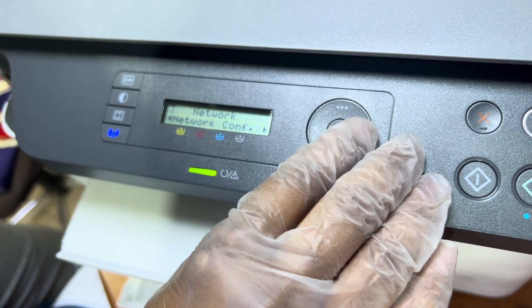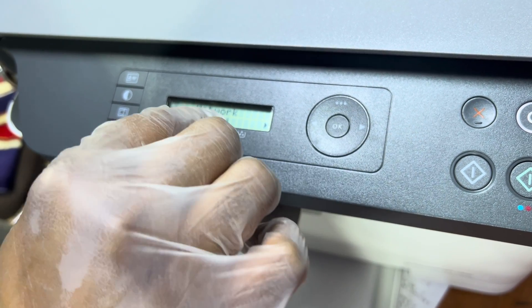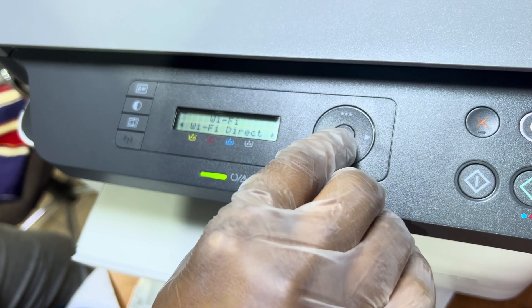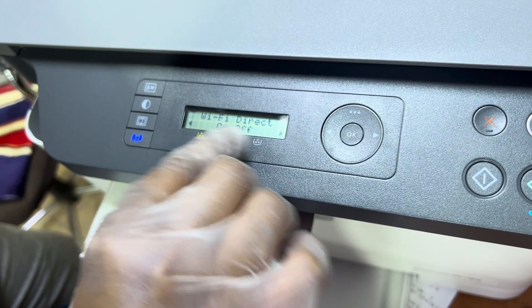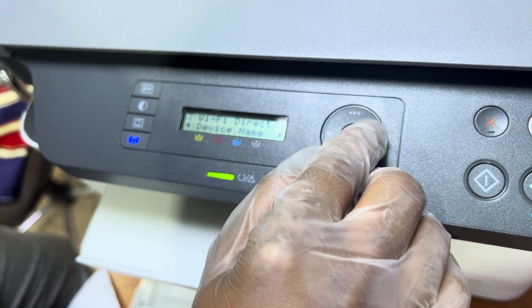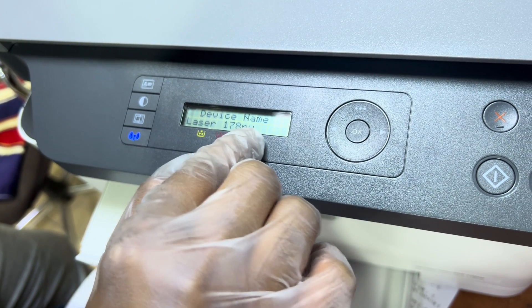Move further to the right because we have to go to Wi-Fi Direct. We need to enter inside Wi-Fi first, then we will find the Wi-Fi Direct option. Press OK on Wi-Fi Direct. There are two options: On and Off. Press OK to make sure it is set to On. It is now saved.